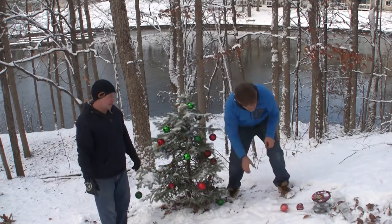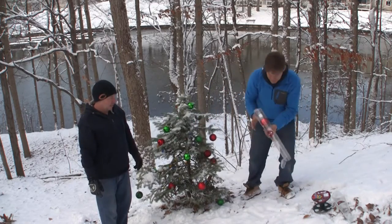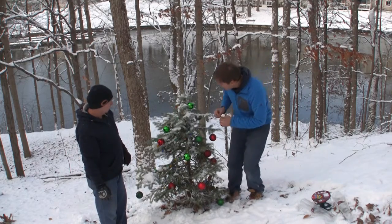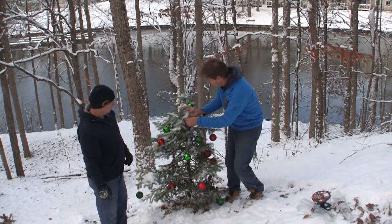That's starting to look pretty nice. One more. Where should this last red one go? It's got a big string. How about right in the middle? Boom, baby.